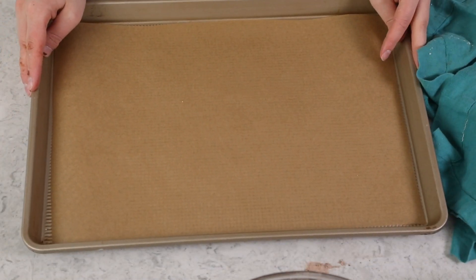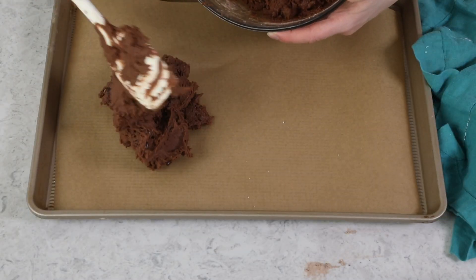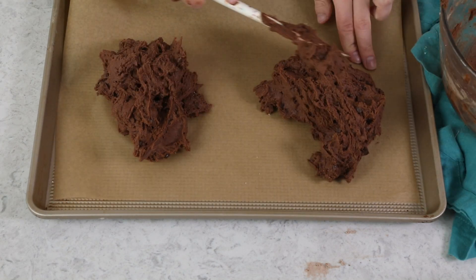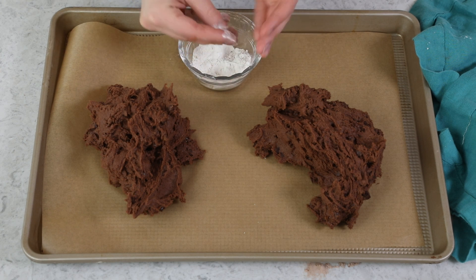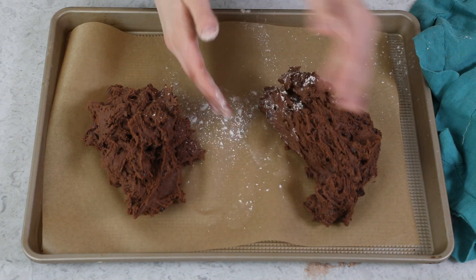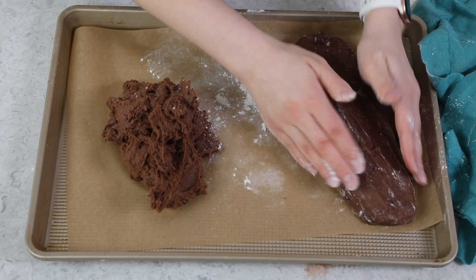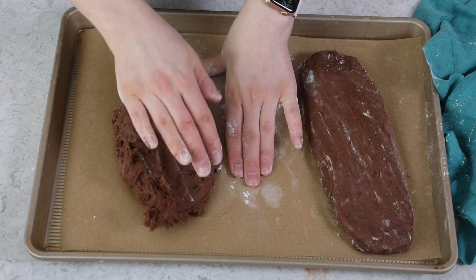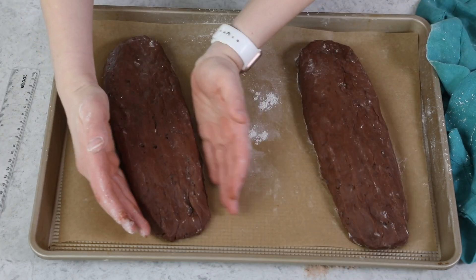Grab yourself a baking sheet — I like to line mine with parchment paper. We'll divide our biscotti dough roughly in half and make two even-sized piles. We'll form this into logs. The dough might be a little bit sticky, so I like to take a little bit of flour and just lightly dust my hands with it, which makes it a lot easier to form the dough into logs. I want these to be about 10 to 12 inches long and about three inches wide. Make sure you space the two logs at least four inches apart, because they are going to spread as they bake. These don't fit super neatly on my baking sheet, which is why I put them on an angle.